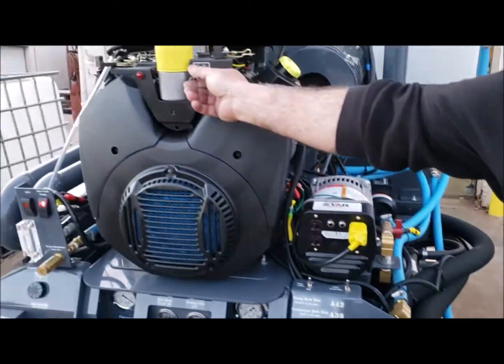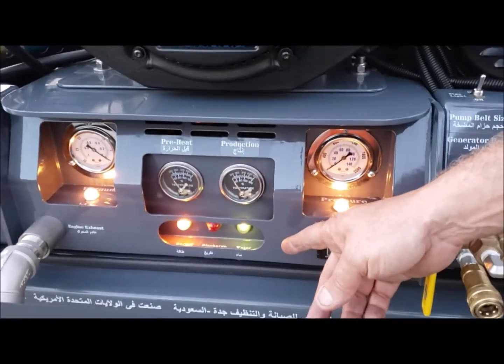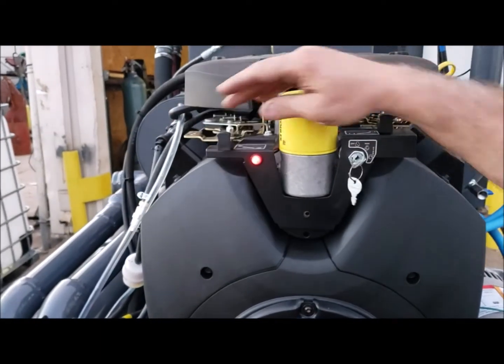If I turn the key on, I have a green light, which tells me water is present and I'm ready to go. In order to start, move your choke to the open position, power all the way to minimum.